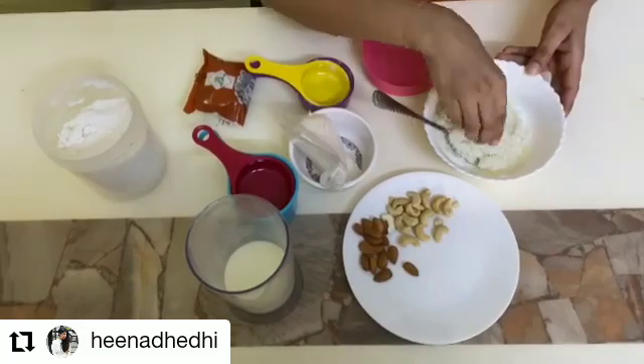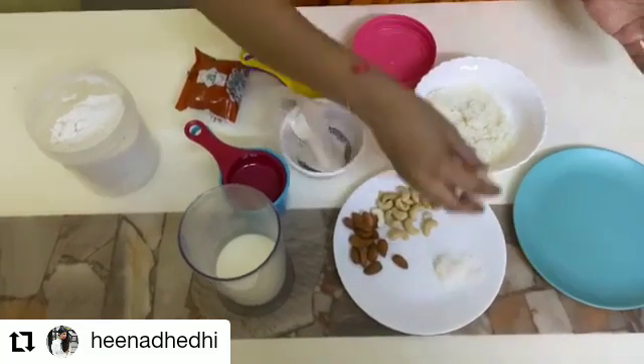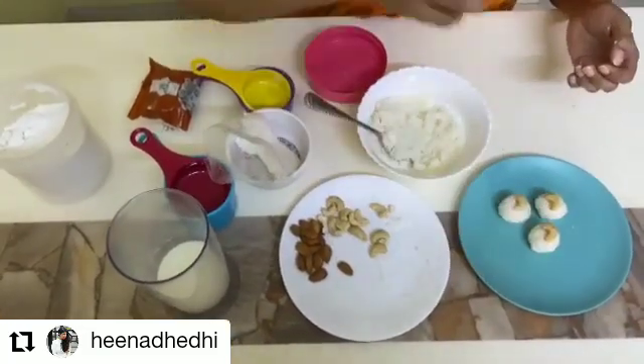Knead the mixture and roll it into small ladoos. Garnish it with dried coconut and 24 Mantra Organic Cashews. Here we go. Easy peasy, isn't it?